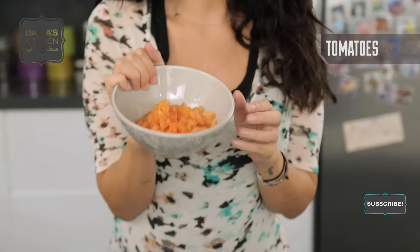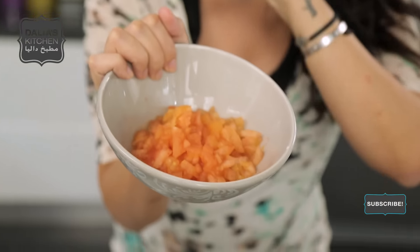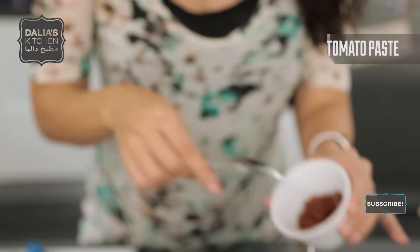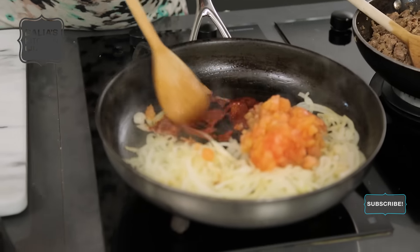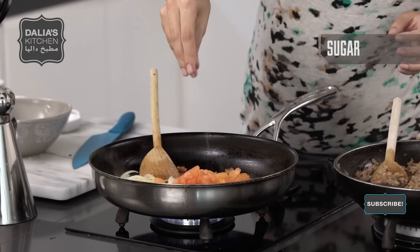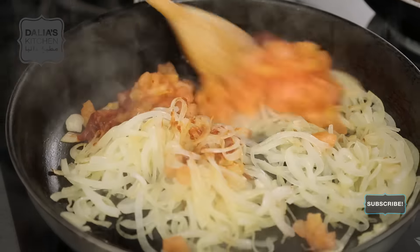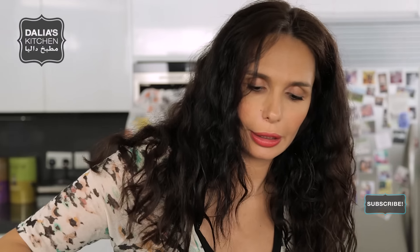Diced chopped tomatoes — I just dropped them in hot water, peeled them, deseeded, and diced them. I did this beforehand or else the recipe would be way too long. Tomato paste — make sure to cook out the tomato paste because it has a metallic taste and you don't want that. So just stir it around in your pan and make sure to cook it out. What I actually do is add a pinch of sugar, salt, a bit of pepper, cook out, and now we can mix this all together.